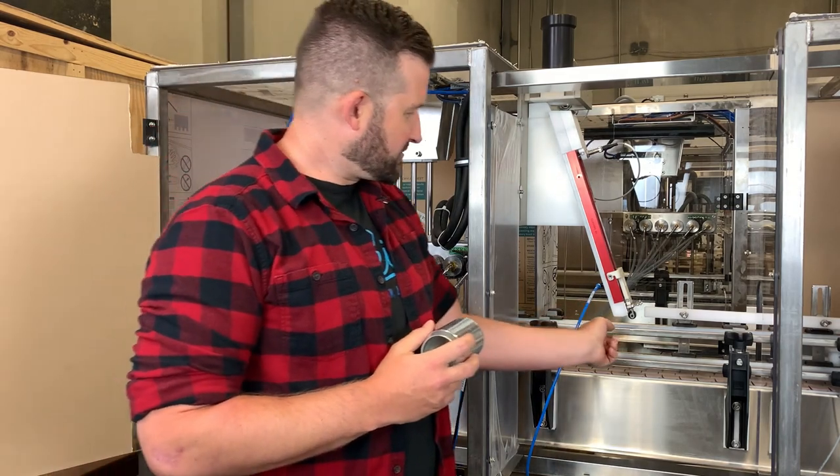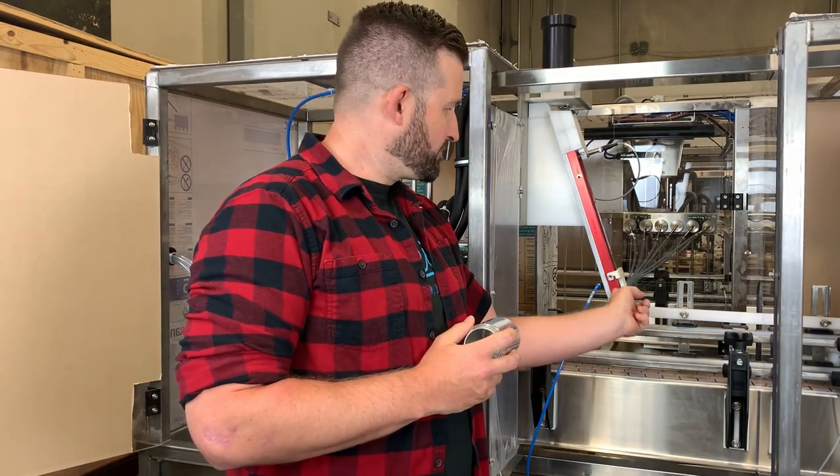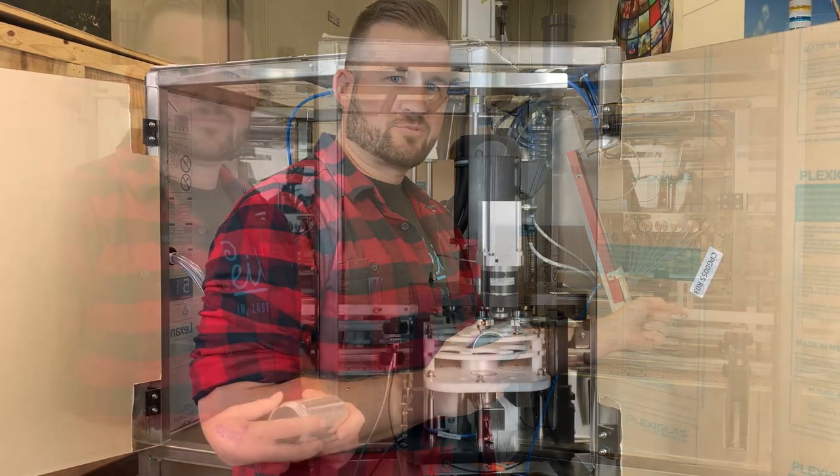Those six cans are going to travel down the conveyor, pick up a lid, and work their way towards the seamer.